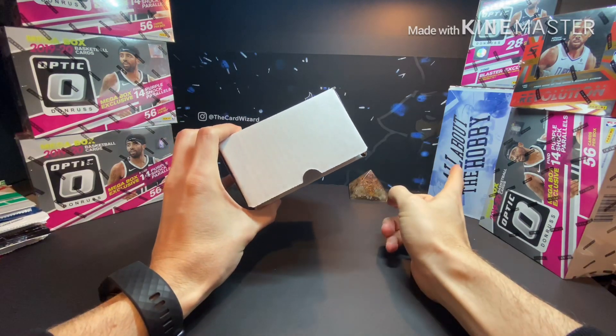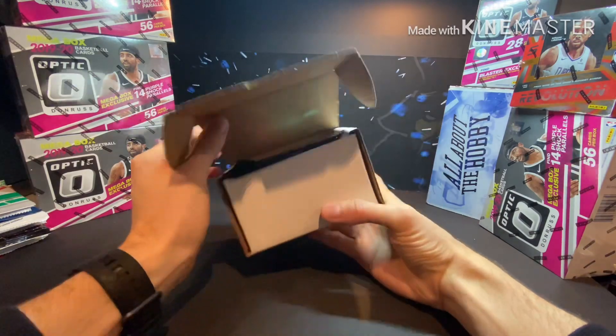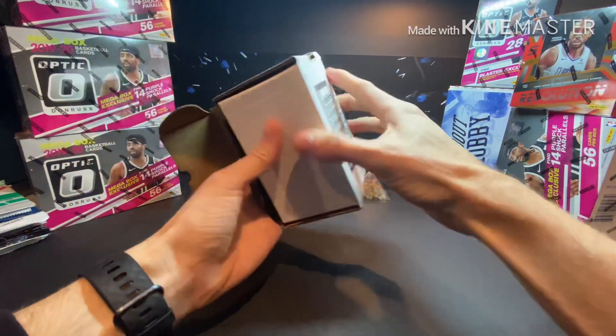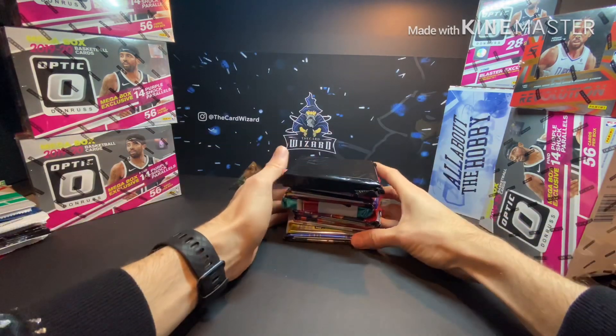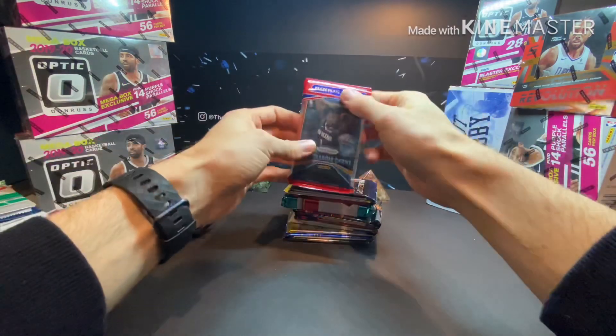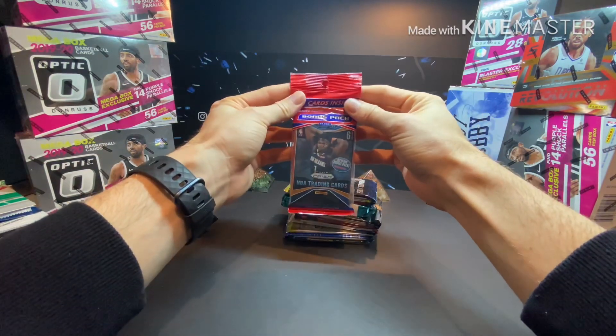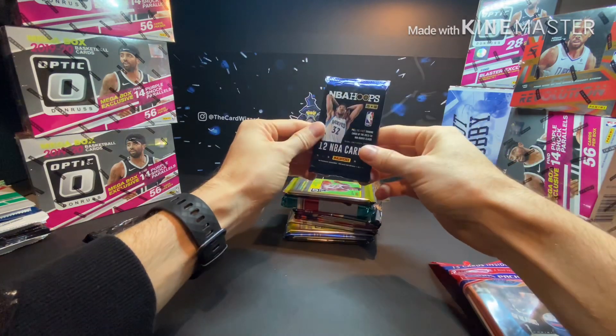Also, if you guys subscribe to this box, you can use that big box to store cards in. These other ones that the slab came in can also store some cards, and these right here — this is a 330-count box. I use those to put some of my base stuff in. Look at all these stacks of cards!